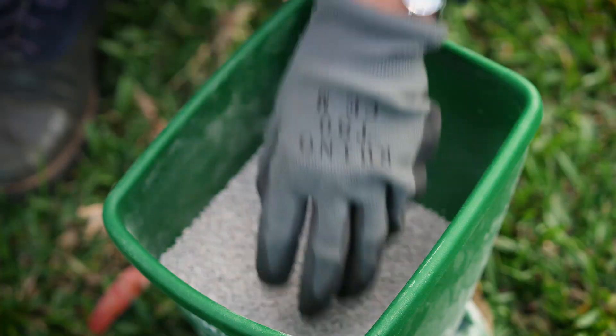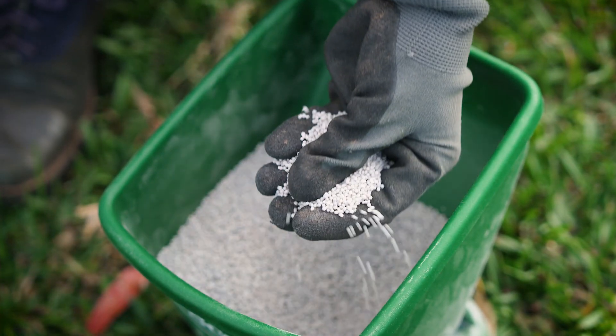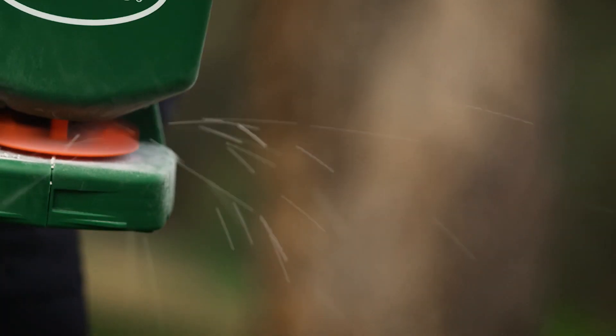Scotts Lawn Builder Buffalo Slow Release Fertiliser has a very low phosphorus level, which means it can be used across the country without posing any risk to the waterways.